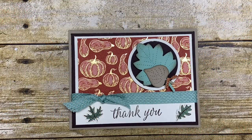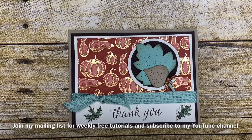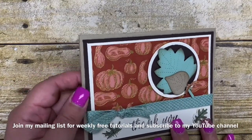Hi Stampers! It's Kim Vogel with The Basement Bunch Stampers and I'm here today to share with you a really pretty fun card that I created using the Gilded Autumn Suite. I also paired the suite with these Stitched Leaves dies and you are going to love these dies. I cannot wait to share them with you and show you them in more detail.